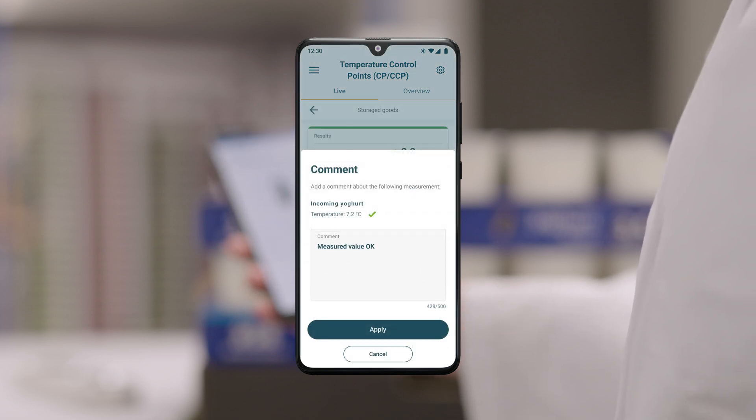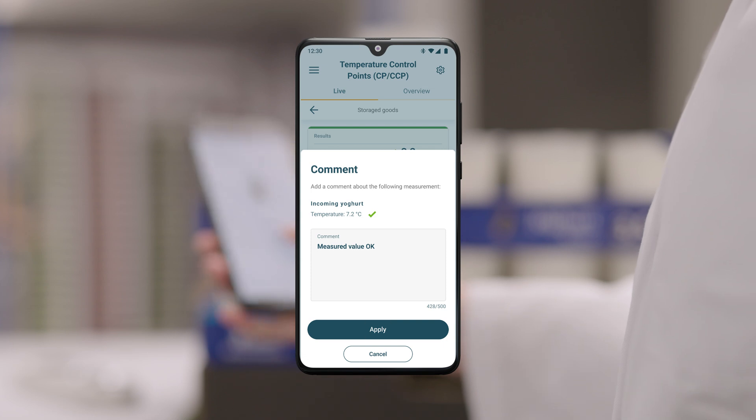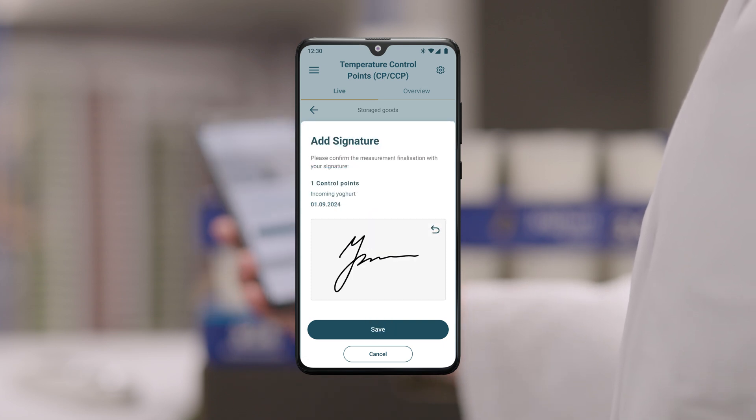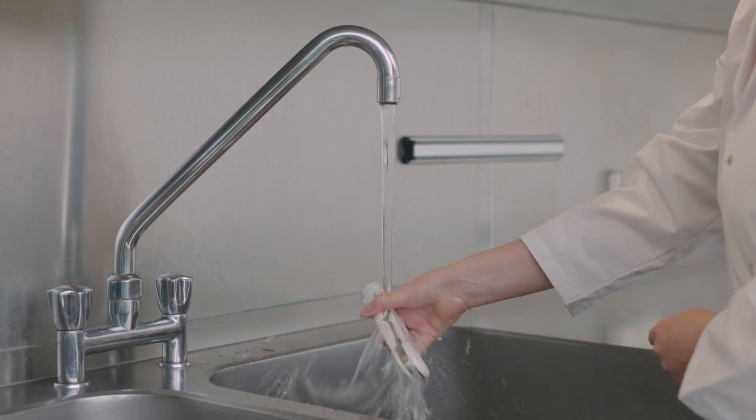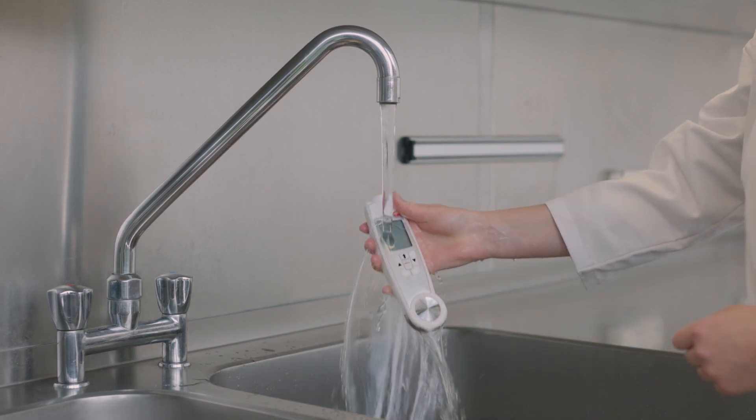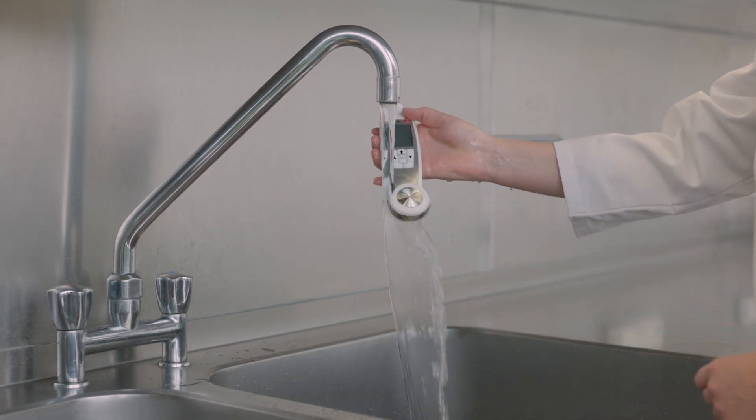After each measurement, you can optionally add an individual comment and complete it with a signature. Thanks to protection class IP65, the measuring instrument is protected against both water and dust and can therefore be easily cleaned under running water.